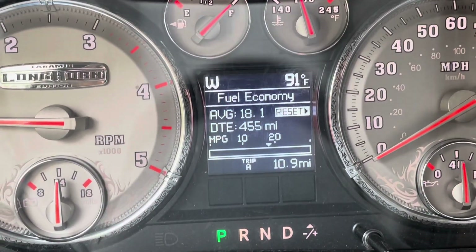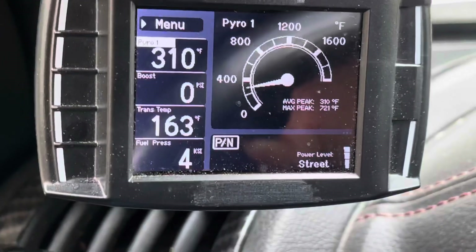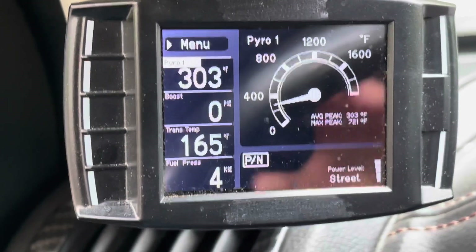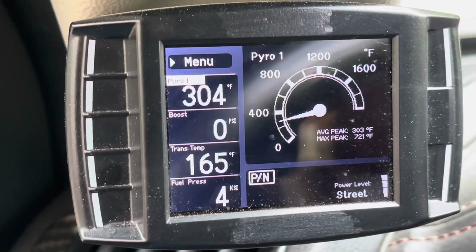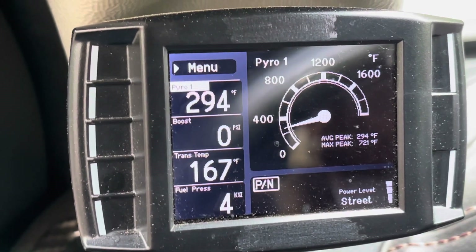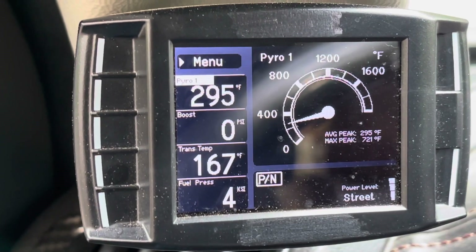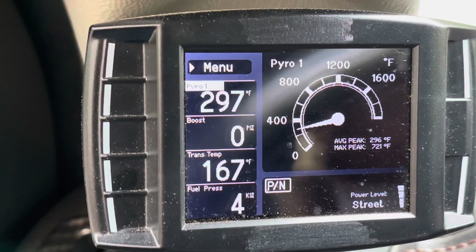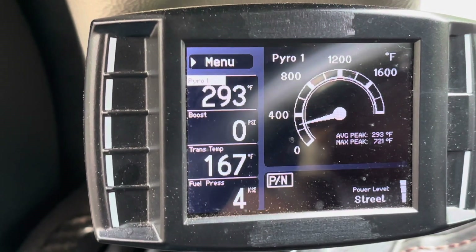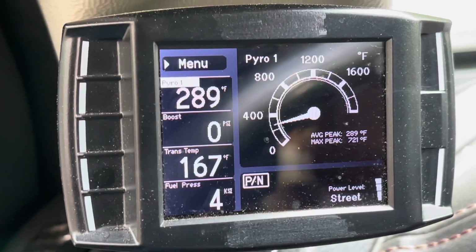We just fueled up and we're getting about 18 miles to the gallon. It's 91 degrees out and we had a max EGT of 721 on this run, dipping below 300 at idle again. Overall, this setup has lowered the EGTs, boost feels better, the truck feels better — everything just feels better. We definitely recommend doing a grid heater delete. Depending on your climate, if it gets below freezing you might want an inline grid heater option or keep the truck plugged in overnight, but overall this helps the truck breathe better. The proof is in the numbers.